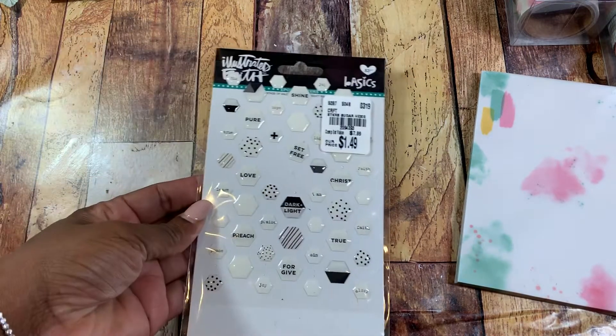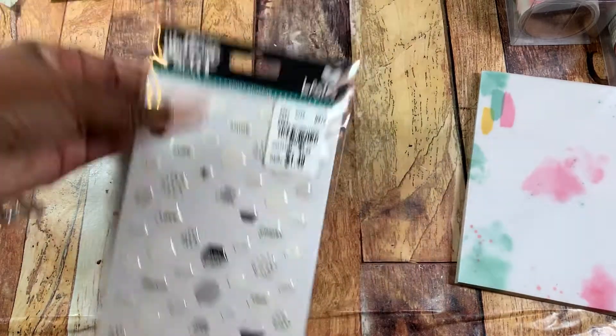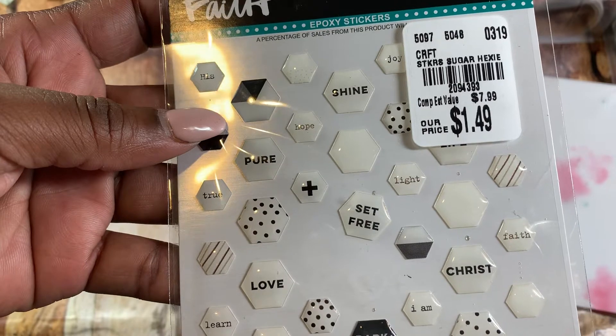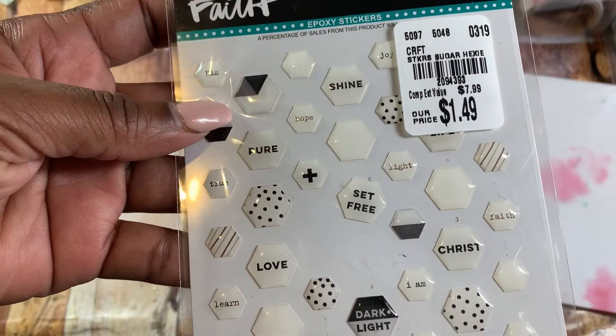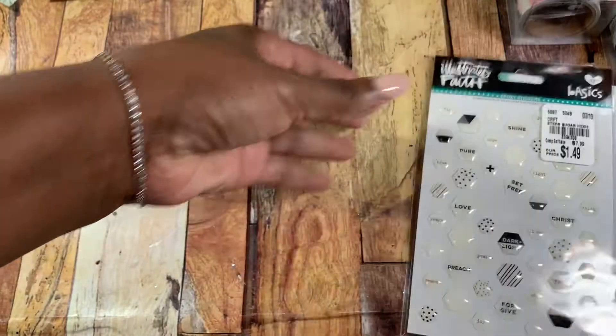I used a sticker from here. I got this from Tuesday Morning and these are little epoxy stickers that are shaped like hexagons. I used some of these epoxy stickers.